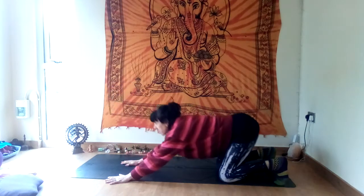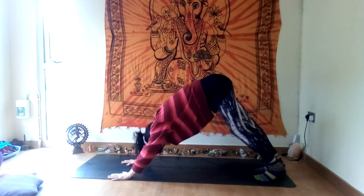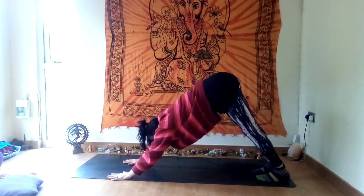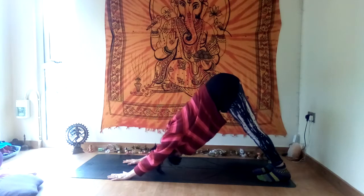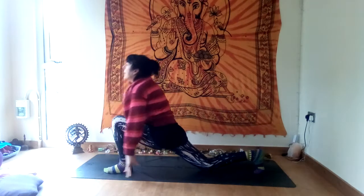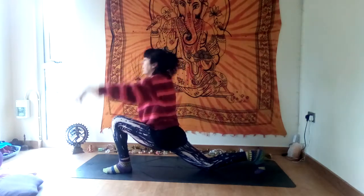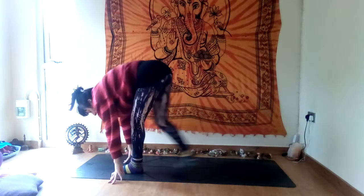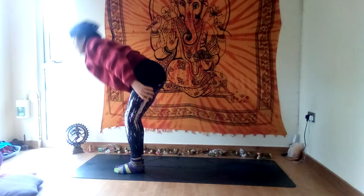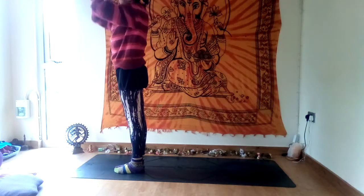Inhale cobra, elbows in. Exhale, seat to heels, downward facing dog — this time hold your downward dog and take a few deep breaths. Inhale, look forward, step left foot forward, drop the right knee, raise your arms — crescent lunge. Exhale, bring both feet to the top of the mat, forward fold — remember you can bend your knees as much as you need to, don't strain. Inhale, stretch your arms out and up, push the palms together, look up. Exhale, come back.